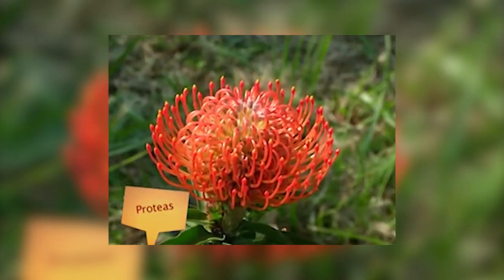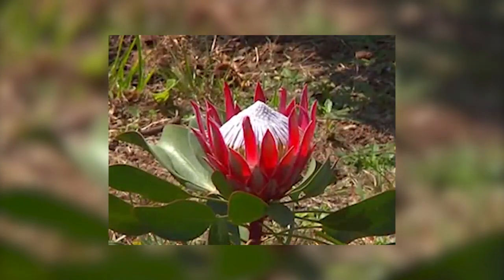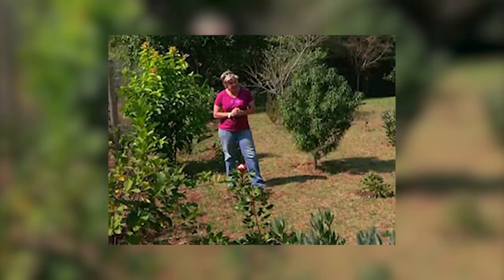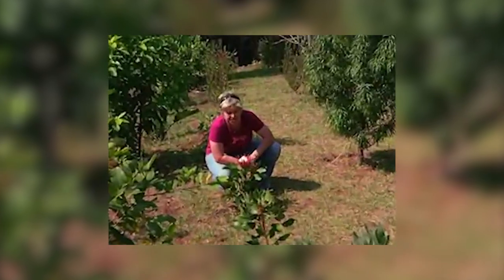You would have noticed if you go around to several garden centers that more and more you are finding proteas available that you can buy. Looking gorgeous, absolutely stunning in flower, and some of you might be quite nervous to buy them. Well we can say thanks to a great grower up the west coast who's growing some beautiful guys just like this.